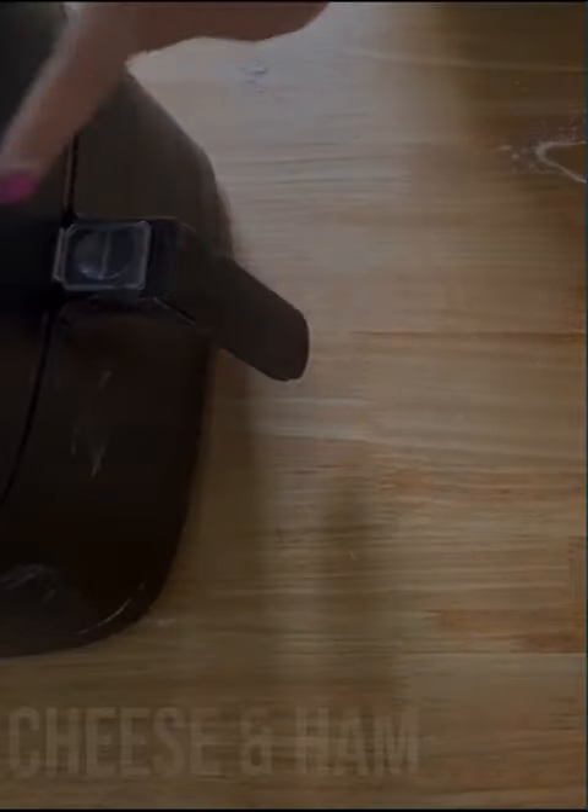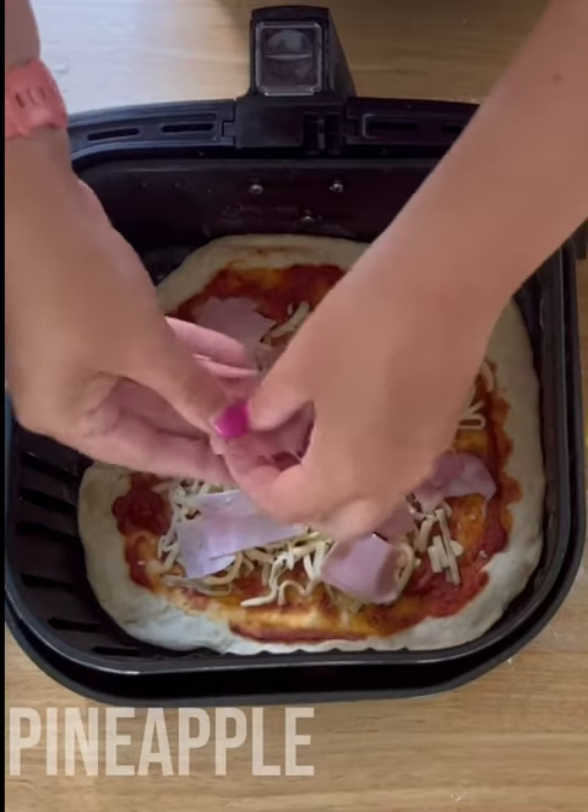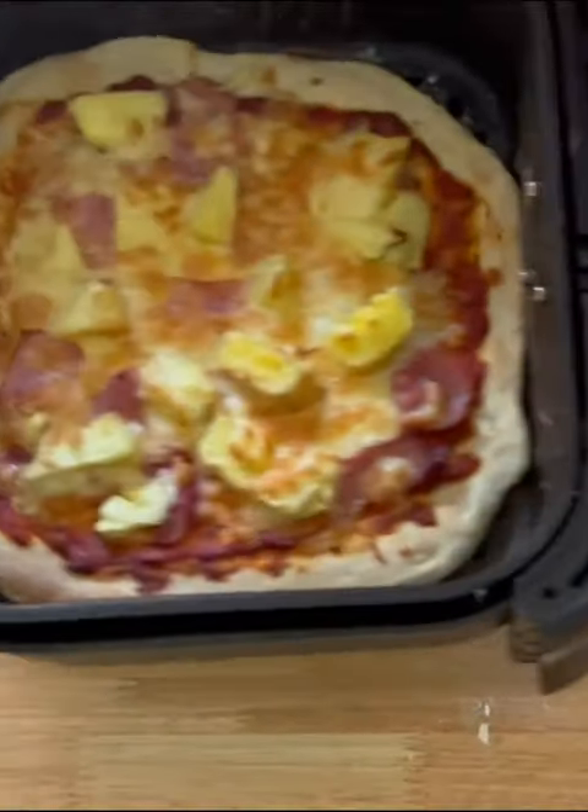Of course, add plenty of cheese. I love the thinner slices of ham for a Hawaiian pizza. Then cook for six minutes at 180°C — wow!